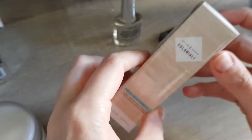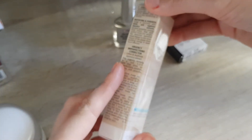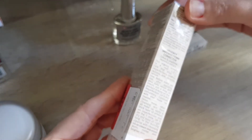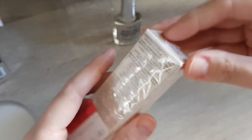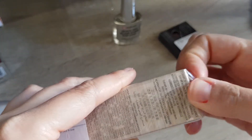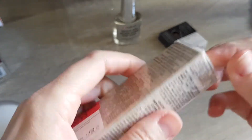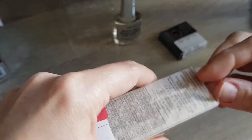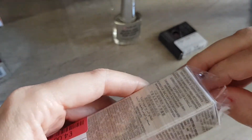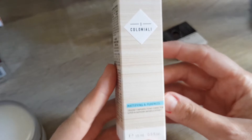Then I also got this one — Ecoloniali, no idea — mattifying pureness urgency imperfection corrector, lotus and Sophora japonica extract, 15 ml. This is like an SOS remedy. I do get spots sometimes — even though some people don't realize it, even if you have eczema and really dry skin you can actually get spots. When your skin barrier is broken it's really tricky to get rid of spots; you usually have to moisturize really well to repair the skin barrier.